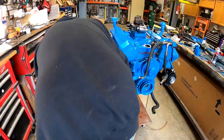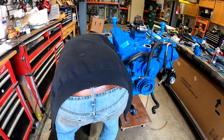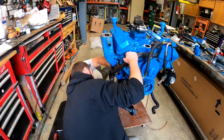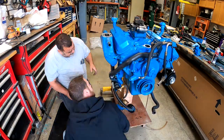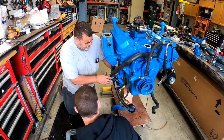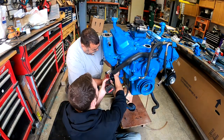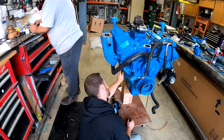Now we're hooking up the fuel supply side. You can see the electric fuel pump down there, our fuel filter, and fuel lines. Later on you'll see the stainless steel lines that go up to the throttle body and the filter up at the top.